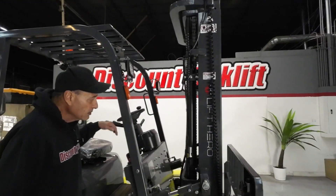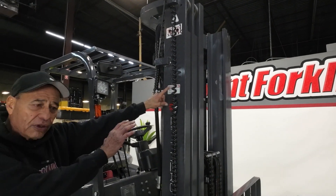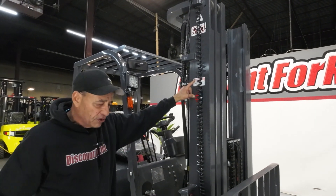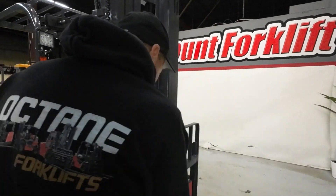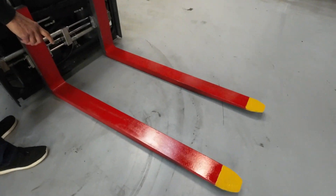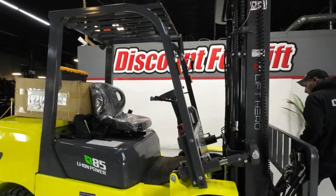I'll talk about this in a minute. There are two safety stickers, one here, one on the other side. Even though they're new, they still get run through the ringer and through the operational test to check everything. You've got a three-stage mast. You've got safety-painted forks here. I'm going to go ahead and do a little run around and show you and talk about some of the features.